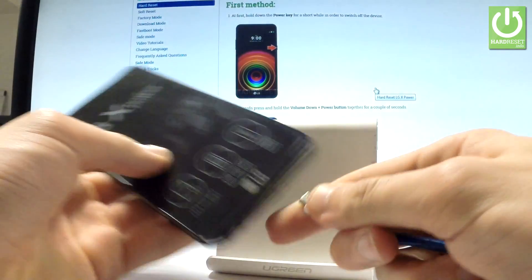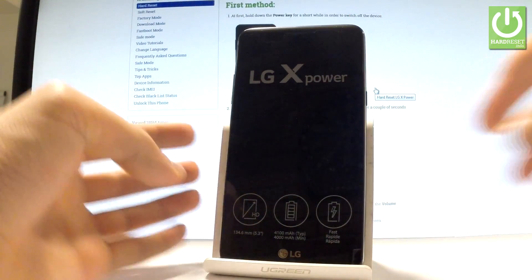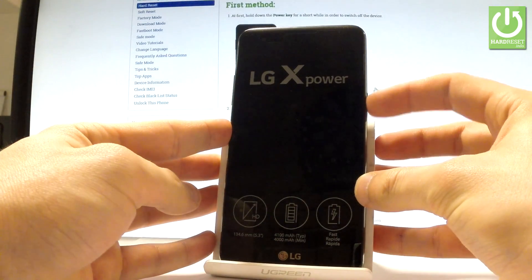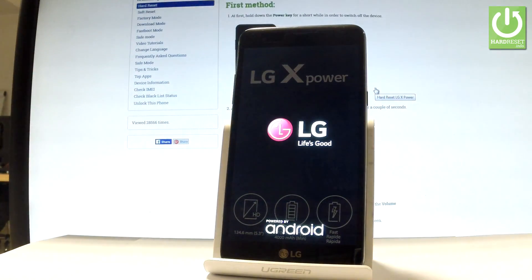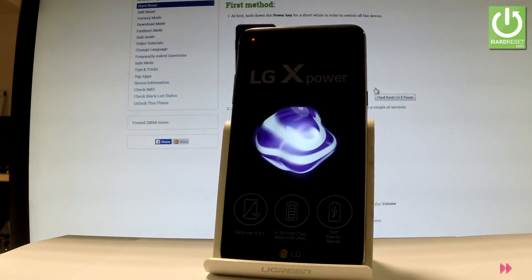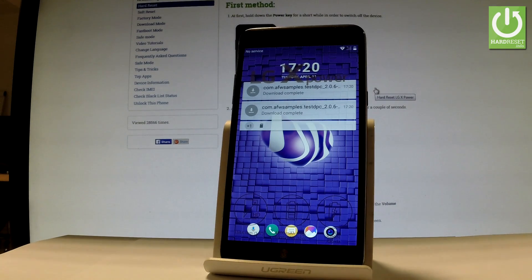Release all keys as soon as the phone screen goes black. Now you can disconnect your phone from your PC and wait until your device is ready to use. You can use your power key to switch on your phone. The LG is turning on — excellent, the phone is in normal mode. Now you can use your device.